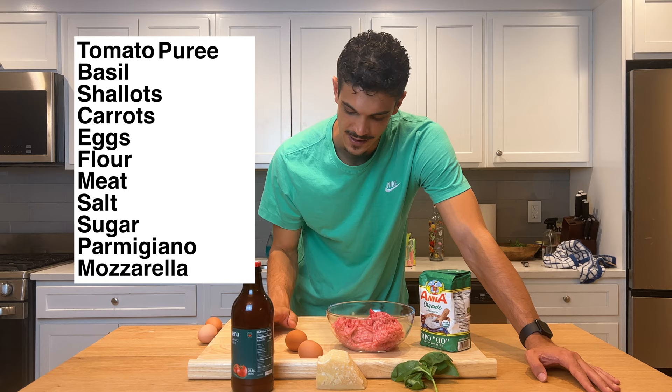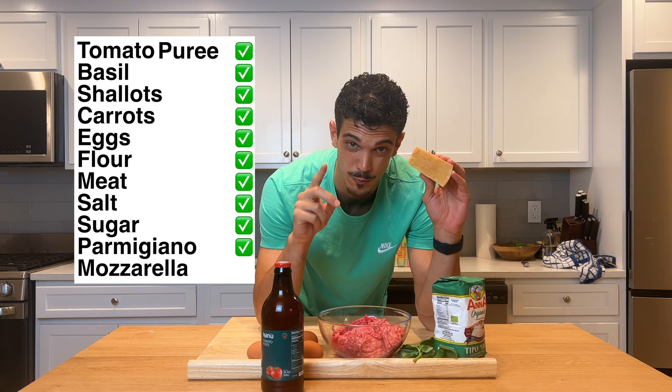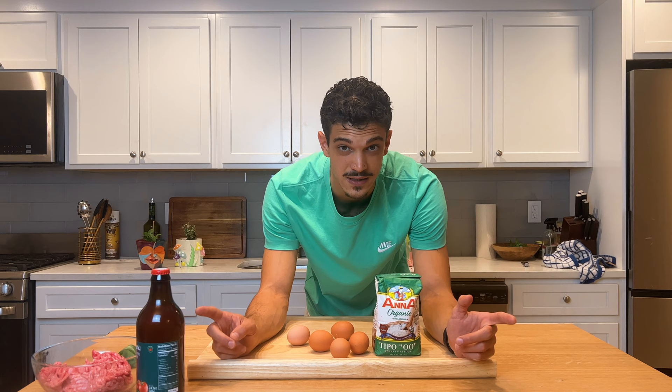Today I'm gonna show you how to make a lasagna — it's gonna be my lasagna. Here we have almost all the ingredients that we need, but we're missing one super important ingredient: the mozzarella. You can find it everywhere, but here in New York you have to find good food. I'm gonna take you around the city and we're gonna buy mozzarella together, but now I'm gonna start my dough.